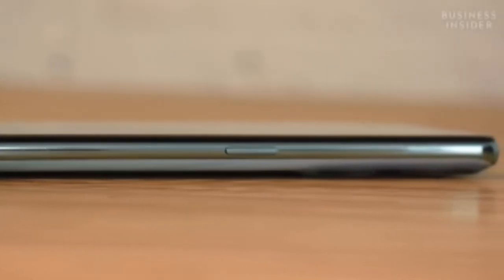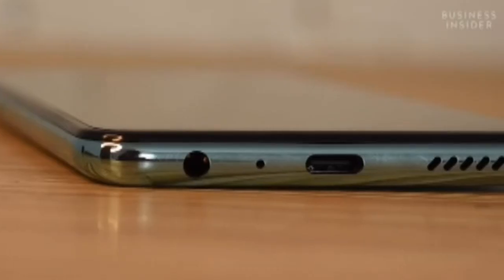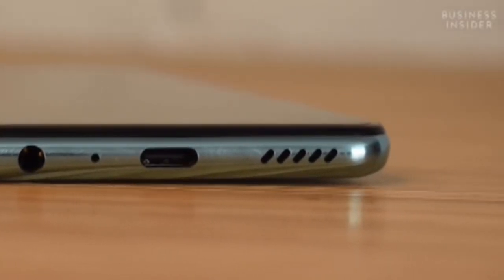Starting on the right-hand side, you get a power lock and unlock button. Beneath here is the speaker grill — you get a linear speaker on the smartphone. Here is the USB Type-C port and here is the 3.5mm headphone jack.